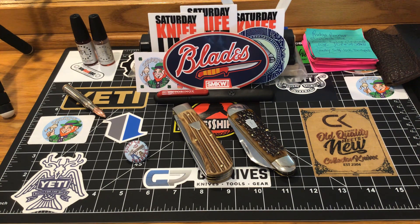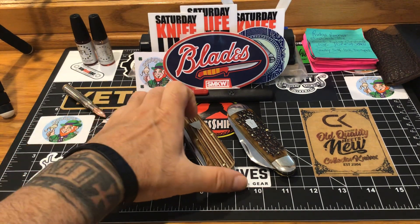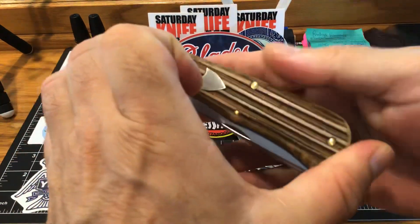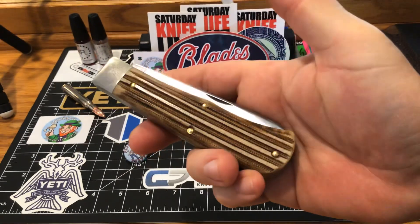Guys, I'm going to leave it at that. If you can drop me a comment, it's well appreciated. Let me know what you think about this piece, let me know if you're interested in picking one up, do you have one — it's a bigger piece, but it's just so worth it.